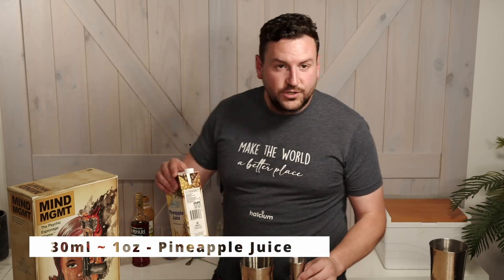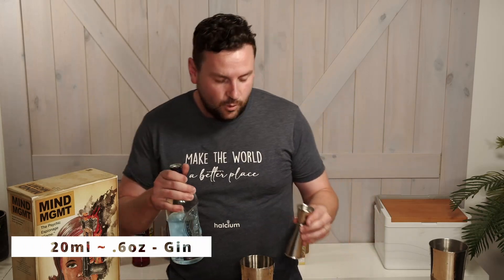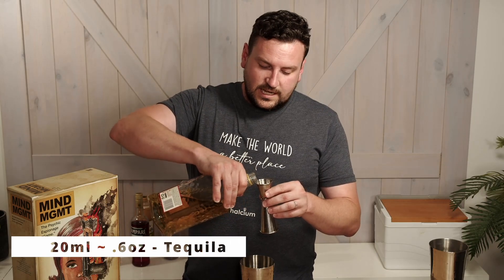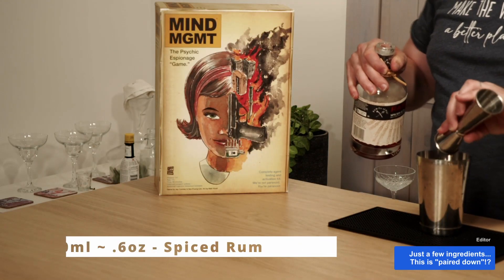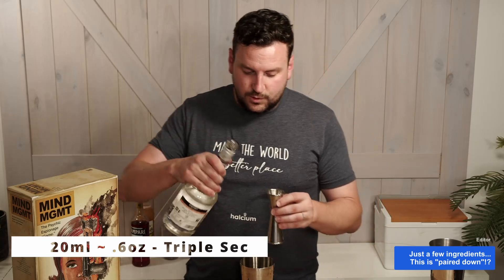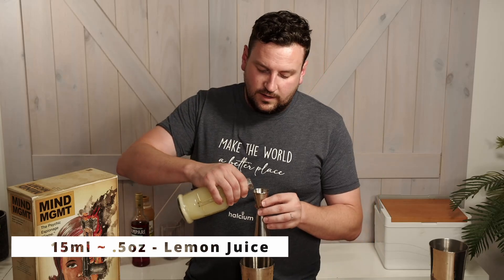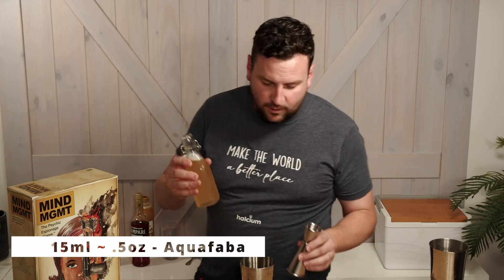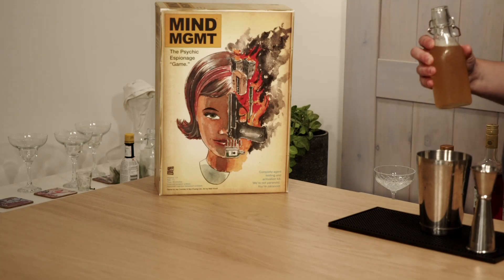To start we're going to add one shot of pineapple juice, then three quarters of gin, three quarters of tequila, three quarters of spiced rum, three quarters of a shot of triple sec, 15 ml of lemon juice, and 15 ml of aquafaba. You could use egg white, but we prefer to use aquafaba and then make some nice chickpea snacks.